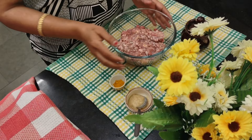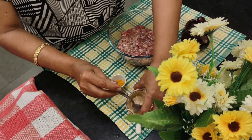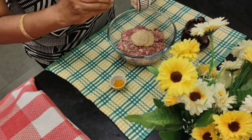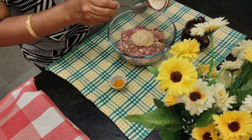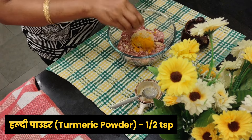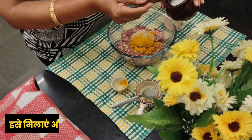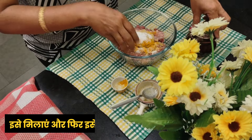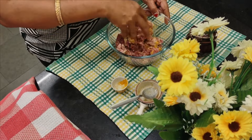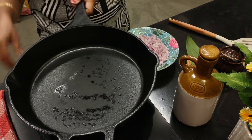Let's start marinating the meat. This is half kg mutton keema — mince meat. I'm adding two teaspoons of ginger garlic paste, then half a teaspoon of turmeric powder and some salt. Mix it and allow it to marinate for at least half an hour.